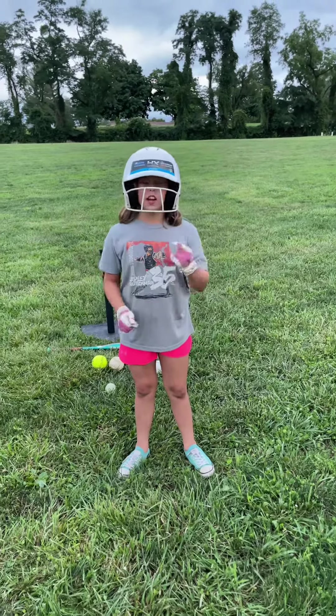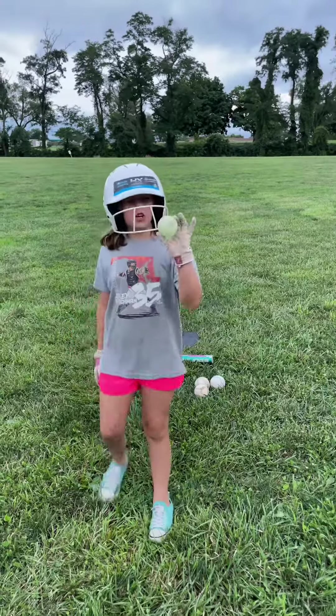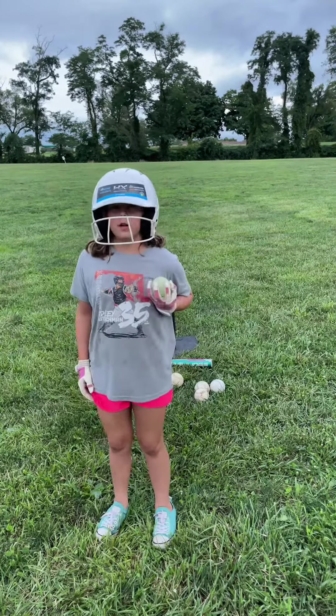Hey guys, welcome back to my YouTube channel. Today we're going to be hitting softballs and one of these chuck-it balls. I'm going to start with the chuck-it ball.